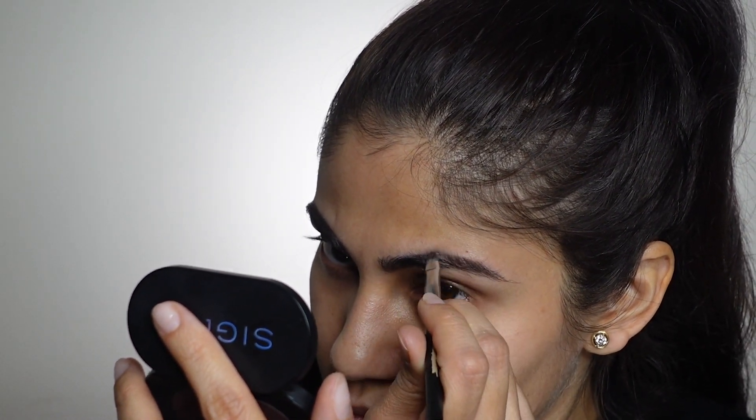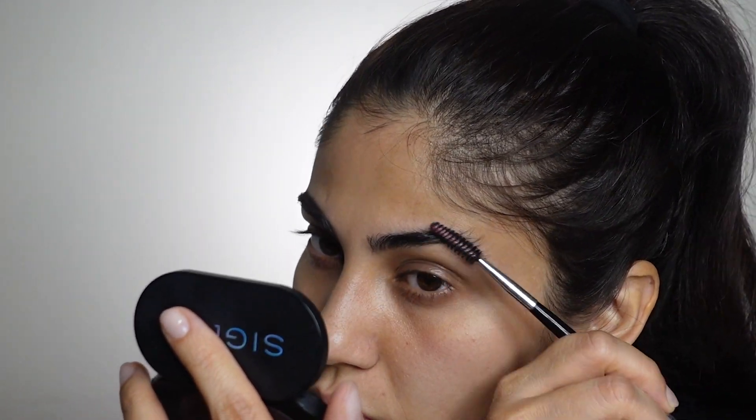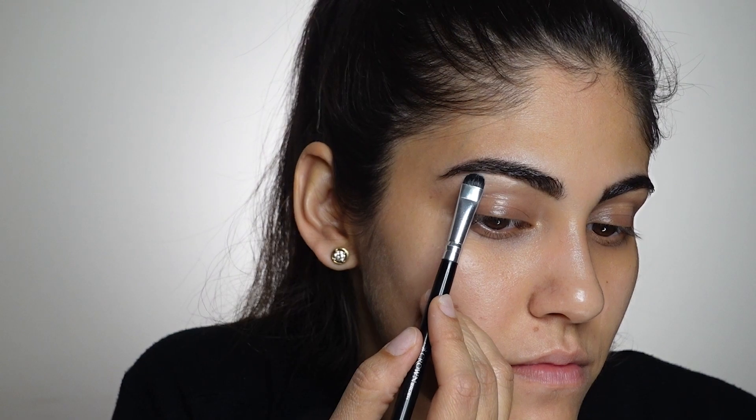Just applying a little bit in the areas where I feel my brow hair is missing does the job for me. Next I'll be taking this P Louise base in the shade 02, and on a flat concealer brush I'll be applying it right beneath my eyebrow arc and all over my eyelids as a base for our eyeshadow.